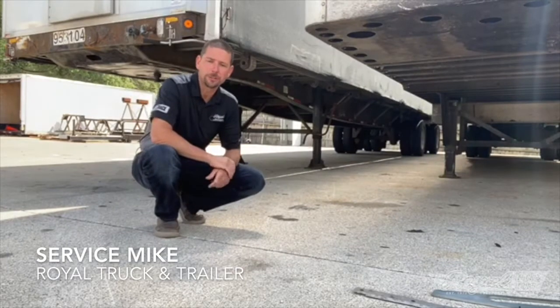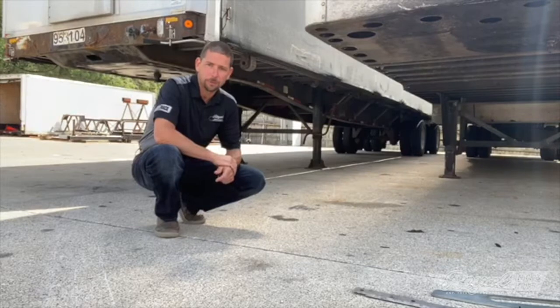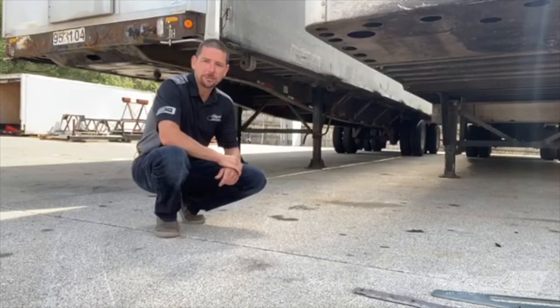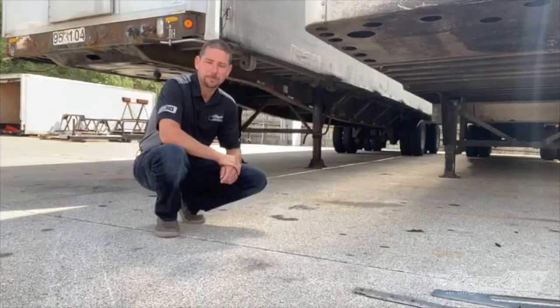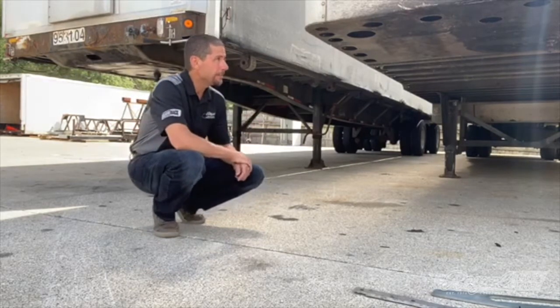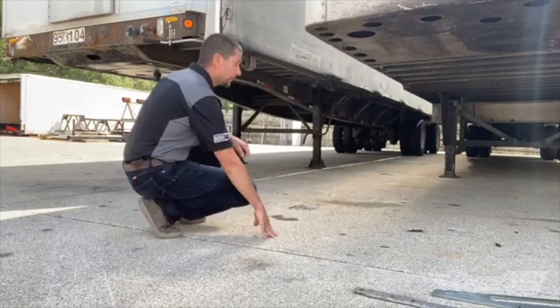Hi everyone, Service Mike from Royal Truck and Trailer. Today we're going to be talking about the upper coupler or fifth wheel plate. A little background is that every year it has to be inspected, so at least your technicians or mechanics and your inspector are looking at it at least once a year, hopefully more than that. Let's dive in and look at the differences between a freight box or dry van fifth wheel plate and a flatbed fifth wheel plate.